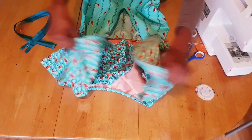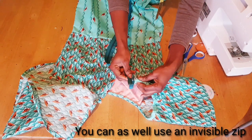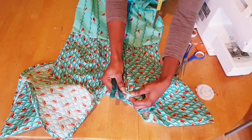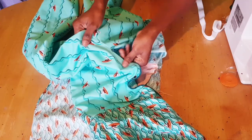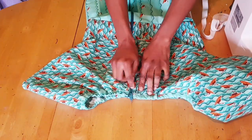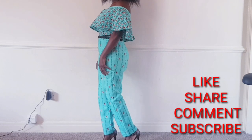The next thing is to fix the zip — you'll need a long zip for the jumpsuit. Fix it making sure you are not fixing it with the peplum — you fix it separately, taking off the peplum from it. I've fixed the zip and this is how it looks. Our jumpsuit is ready! This is the final result — it came out so nice. I'd love to hear your feedback. Kindly share, like, and subscribe to my channel, and I'll see you in my next tutorial. Bye!